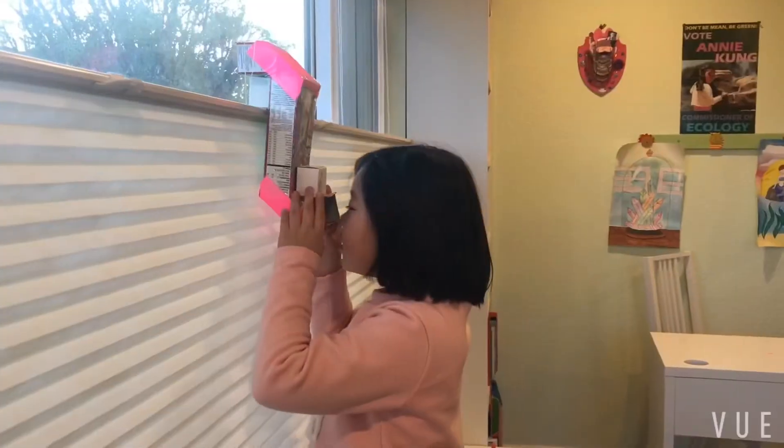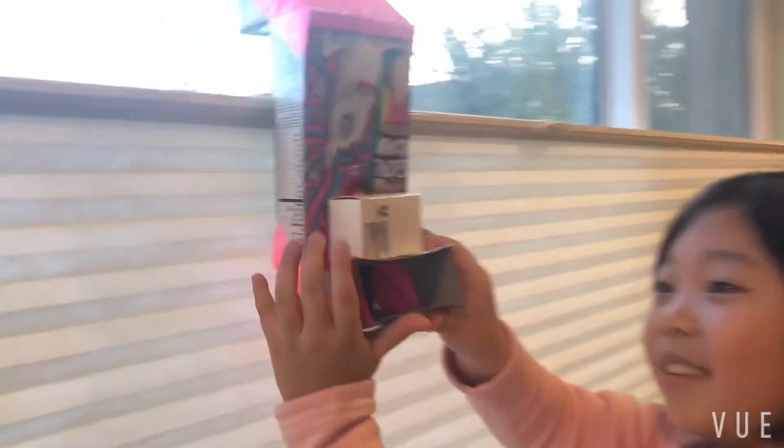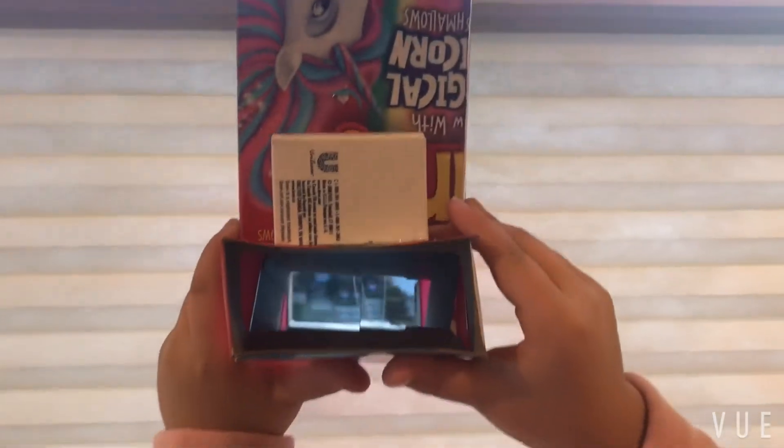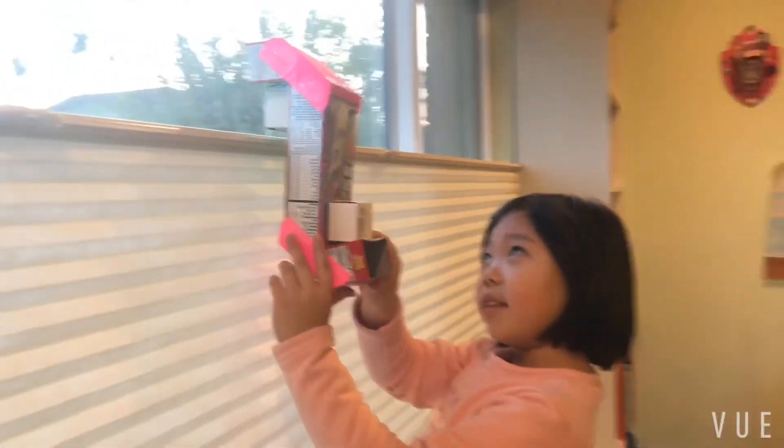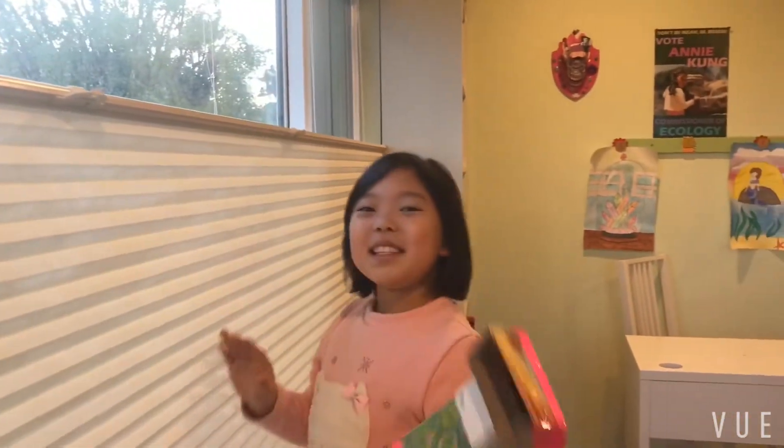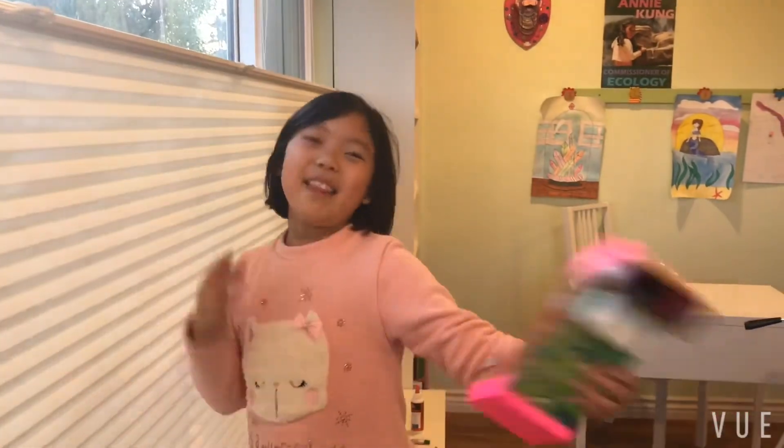Let's go try it! This is my new periscope. Thanks for watching!